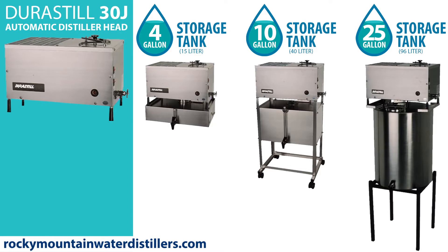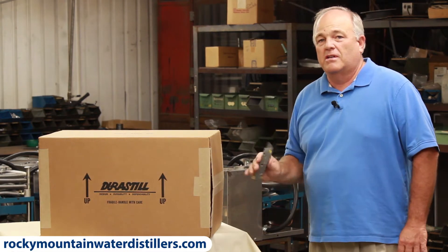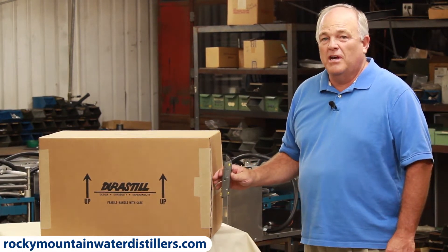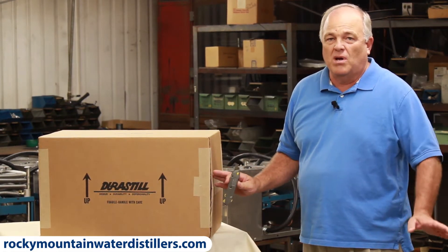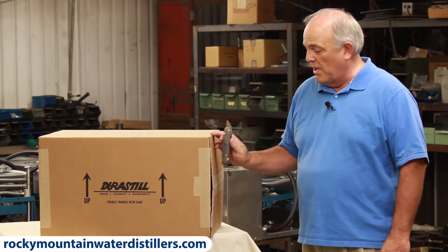With Durastill, we call it a 30J because it makes 30 liters in a day, which is eight gallons a day. This distiller head fits on all those tanks. If you've ordered a 30H, a 30J, or a 46C, they're all the same box, the same dimensions, and this is the only way they're packaged.